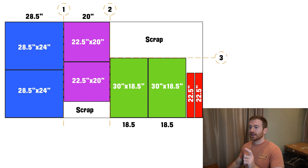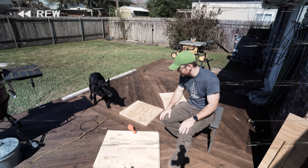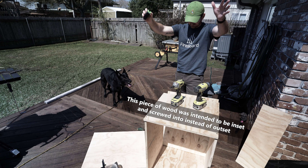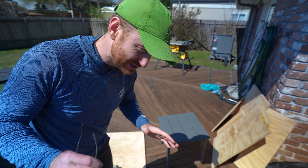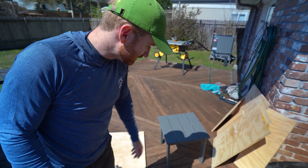I'll put this cut sheet on screen so you can screenshot it, and I'll also try to export it as a PDF with a Google Doc link in the description for a better resolution version you can print. At this point we should have our six pieces cut at Home Depot. We're going to glue and screw them together and go from there.